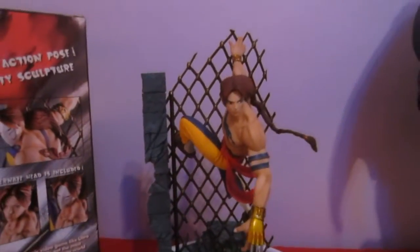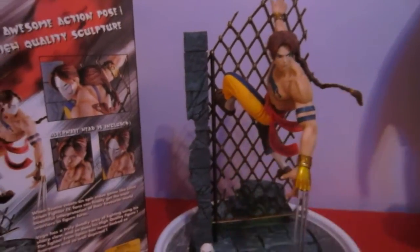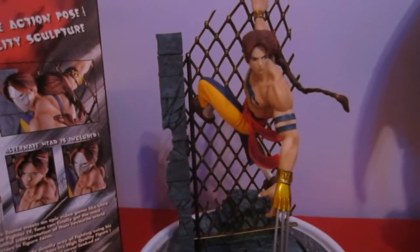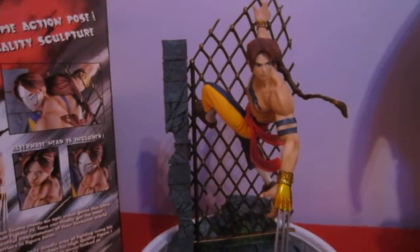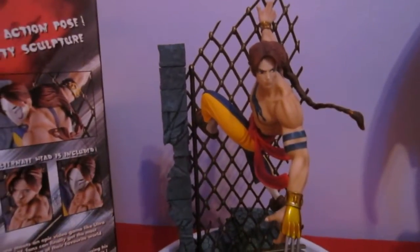Hey everybody, welcome to another video. Yesterday we did Chun-Li, today we're doing Vega and I have to say I'm so pumped for this statue, it's so awesome.